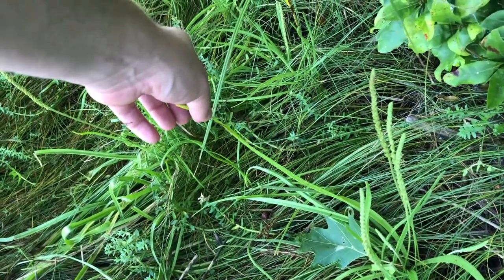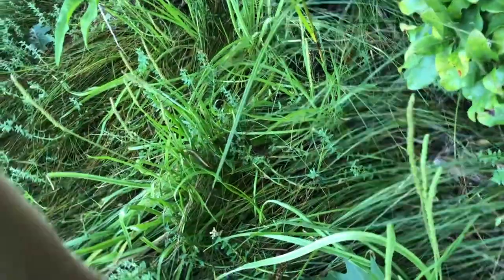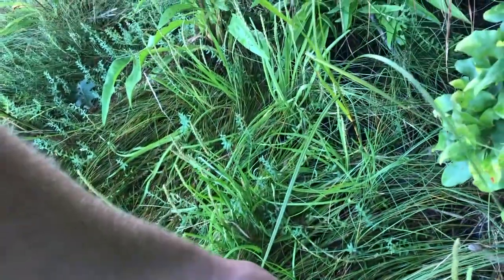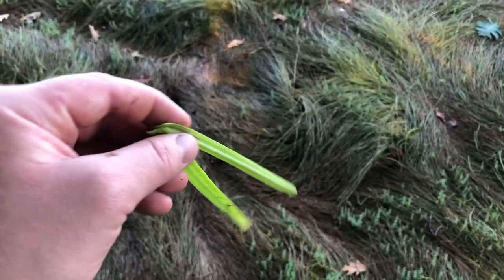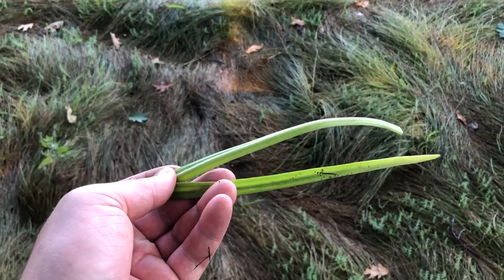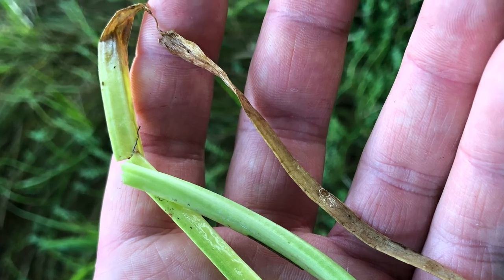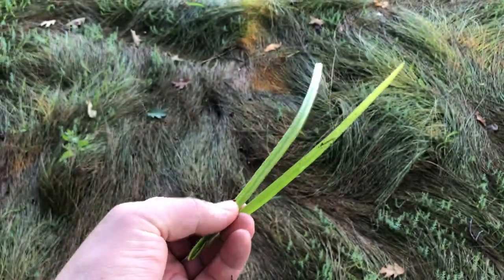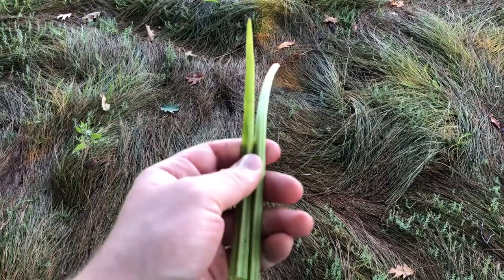Usually the leaves grow about a foot long, but this one I'm holding — and a few others — when they mature, they become about a foot and a half long. When the leaves get this old and reach about a foot and a half, they will have a slight yellowish hue to them and you do not want to eat them then — they've become a little too mature and too old for consumption. And that's how you identify Goose Tongue.